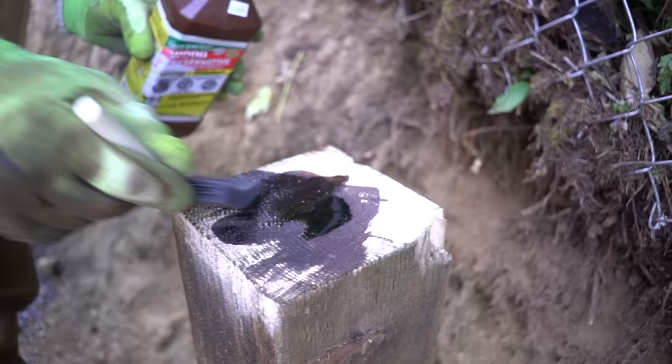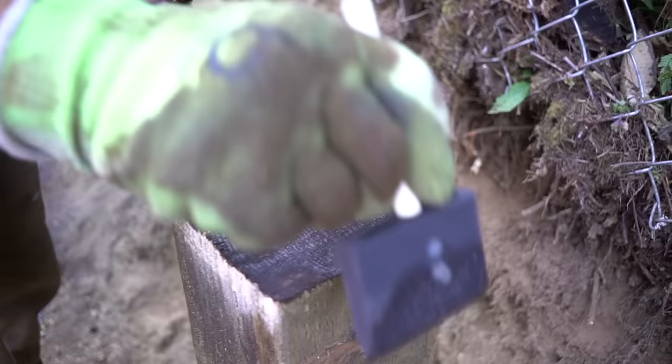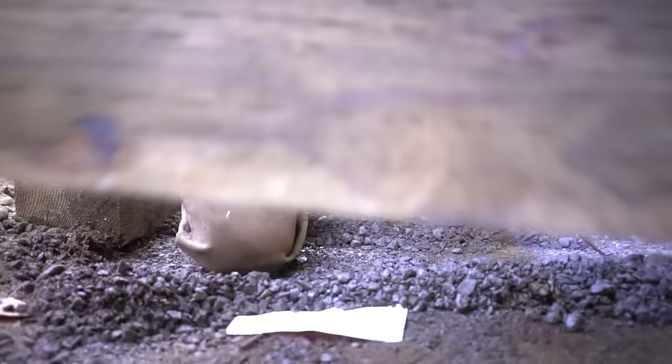Keep in mind that once you do cut this material, you need to apply a wood preservative to the ends you cut, because the solution that is penetrating these timbers doesn't always soak into the entire timber itself. Therefore it becomes a weak point, especially if it's close to the ground. Always treat the ends of the timber that you cut.